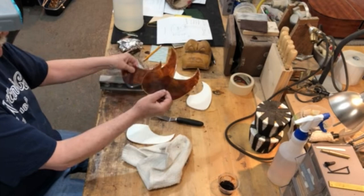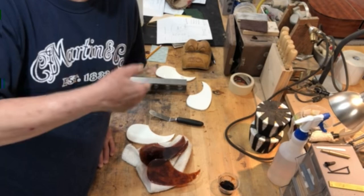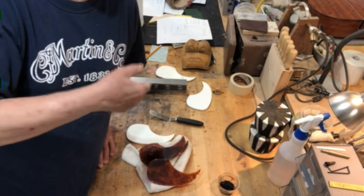Three new pick guards are done. From his shop to yours — please like and subscribe, as that's what supports him to continue making these videos.